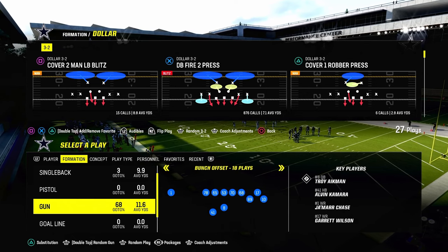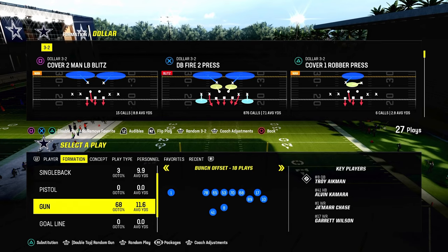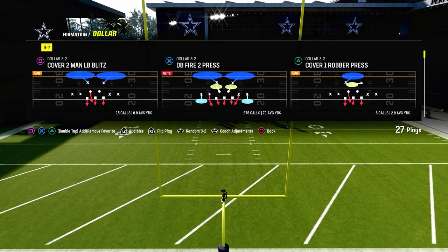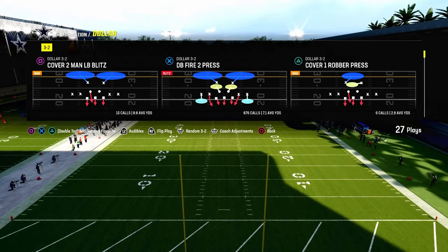I'm using the DB fire to press, and we're going to make every defense look the same — which is really the critical point that makes this defense work well. If you want my entire dollar 3-2 defensive ebook, we have a ton of stuff out of dollar this year. It's really the best and most versatile defense in the game.